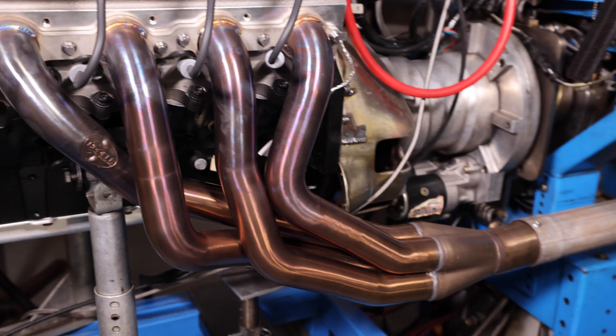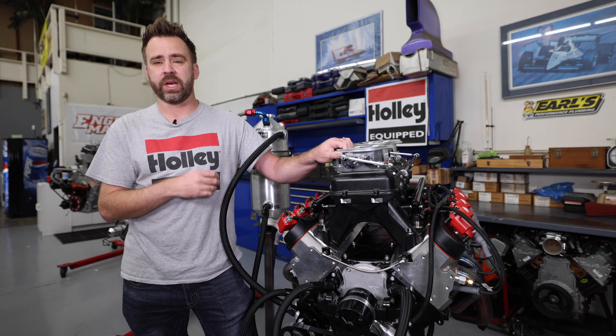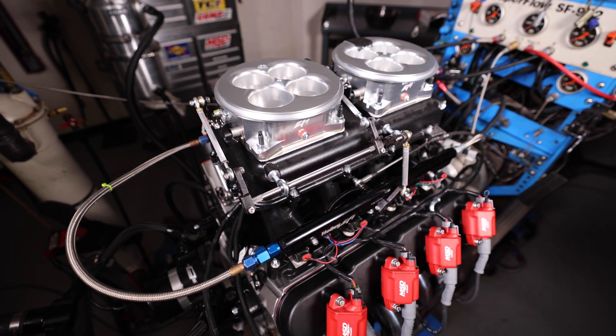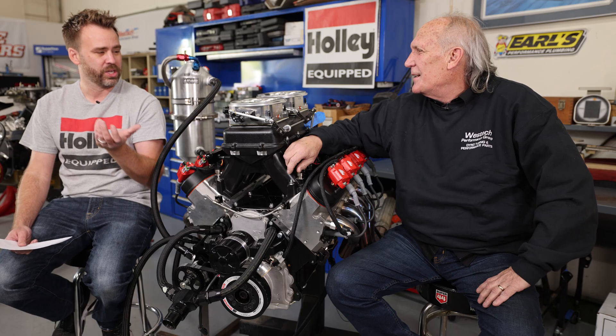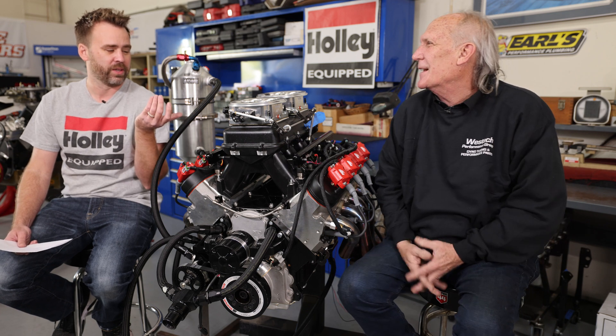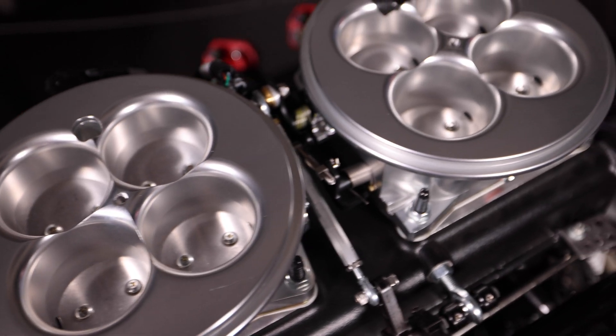We also tested this motor with a set of Hooker 2-inch primary headers. Now we're sitting down with Steve Brule at West Tech to go over the results. What we have in front of us is our winner — two 2000 CFM 4500 throttle bodies on a 440 cubic inch motor, revving about 7400 RPM, making 754 horsepower and 624.9 pound-feet of torque.